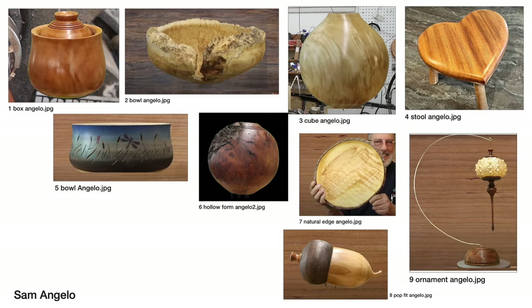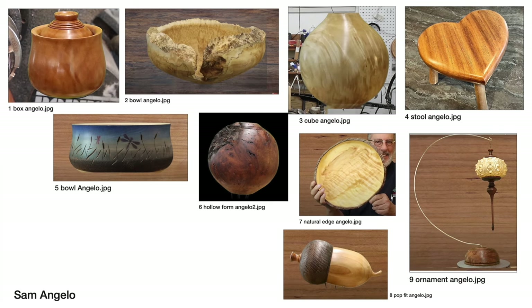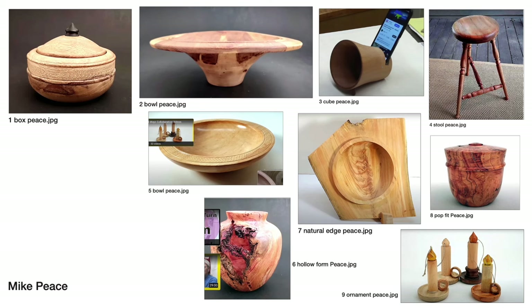John put together each turner's pieces into one frame to look at each body of work. Looking at Sam's pieces together, you can tell it's one person's work. Sam reflected: I've been turning since about 1988 and I've never really settled on a signature piece — I've never spent a lifetime turning one thing. I like the variety; I'm a jack of all trades. But there is still an overall style and family resemblance between all of these.